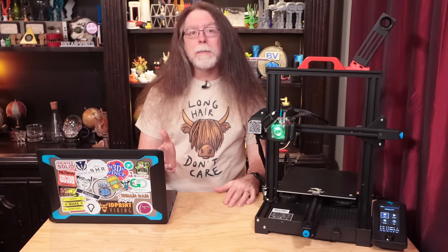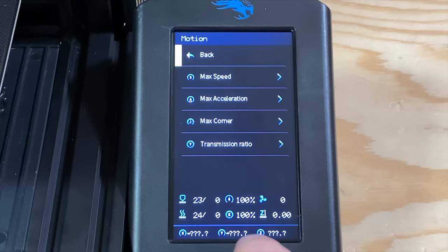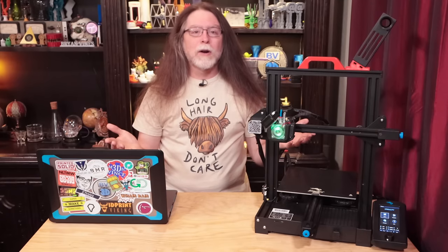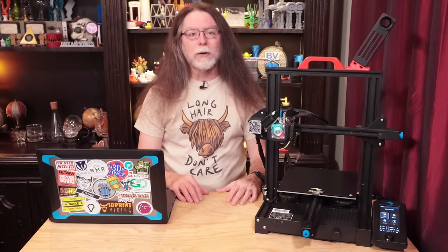Now remember when I mentioned writing down any custom settings in the printer's firmware? You might want to review your steps per millimeter or other custom settings to make sure they're still at the values you expect. That's all there is to updating the firmware on an Ender 3 V2, and this procedure should work for several other printers in the Ender 3 line as well, as long as they're running 32-bit mainboards.